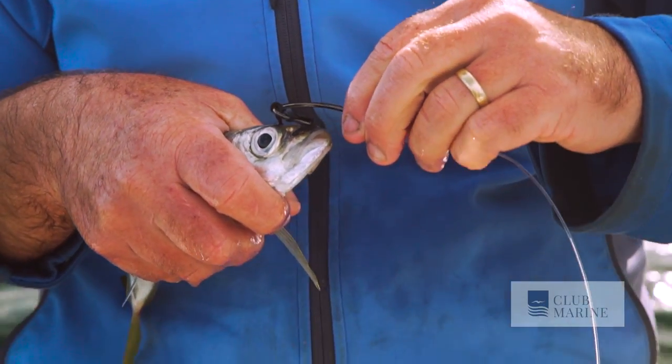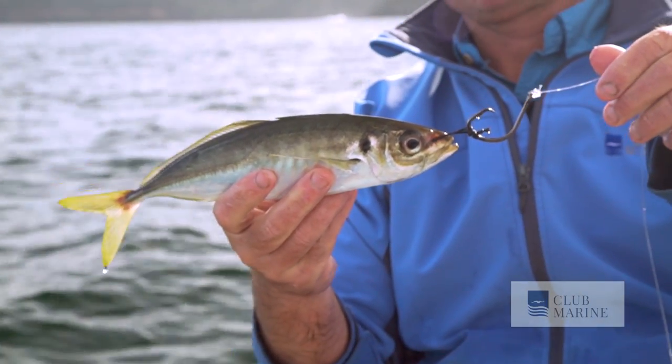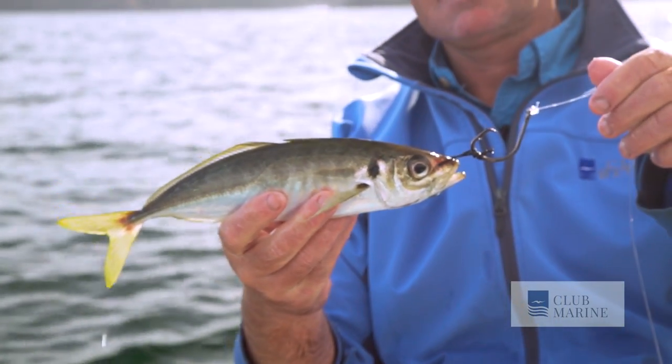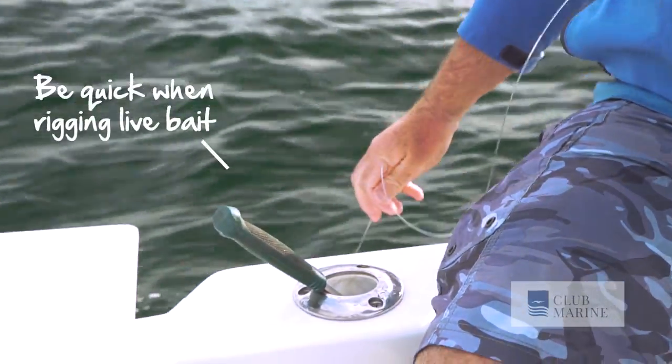And you can see that the fish is quite relaxed through the whole thing. With live baits they'll always try and eat them head first, and then with that circle in the corner of the mouth you can let the predator go, if you want to. So there you go — nice and quick, quite relaxed about it, he's got a free nose ring.